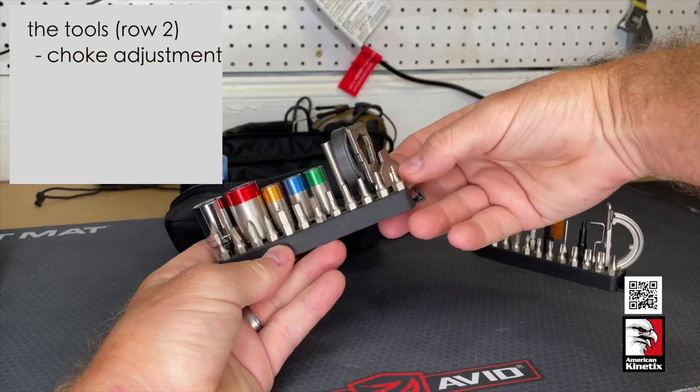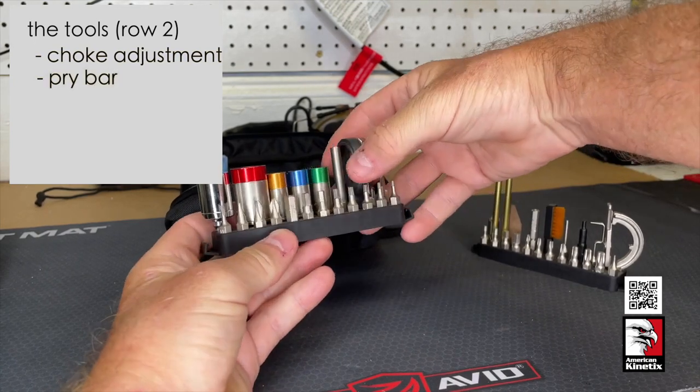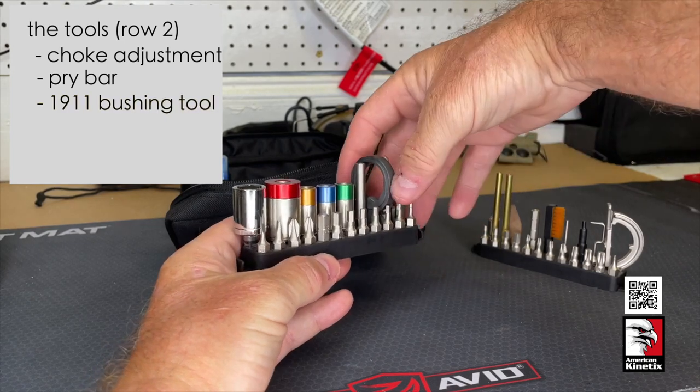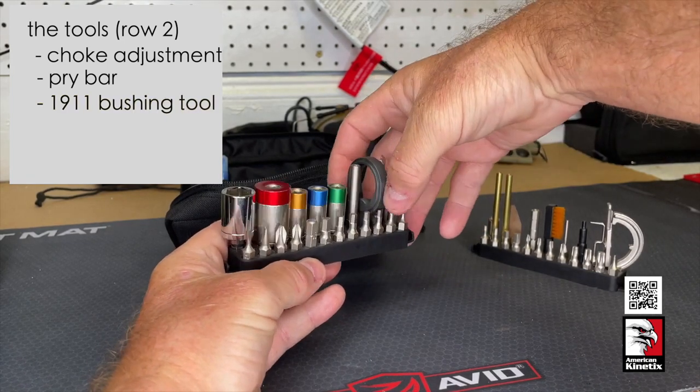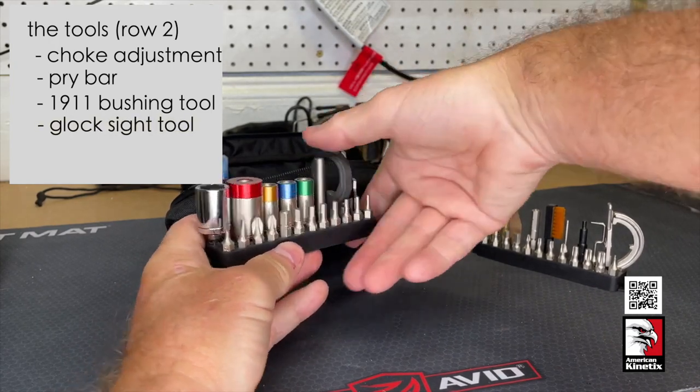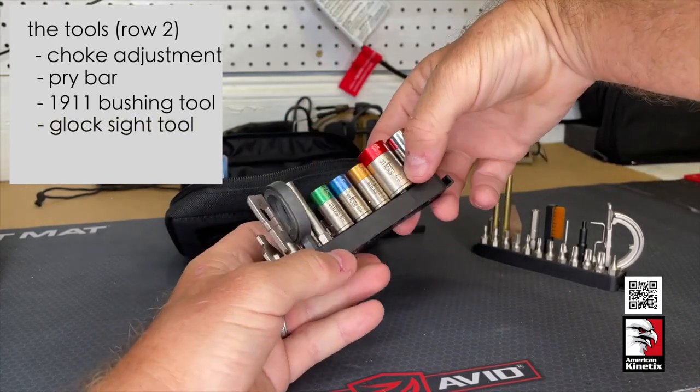In the second row you've got a choke tube adjustment tool, a pry bar, a 1911 bushing wrench, and a Glock front sight tool. And then here's the really cool piece about the whole thing.